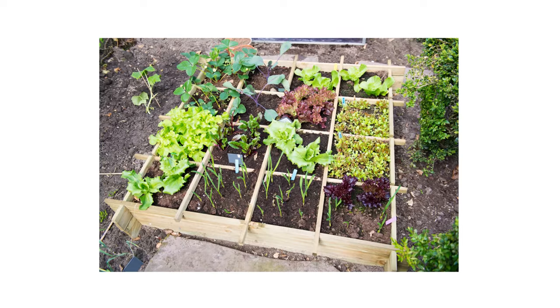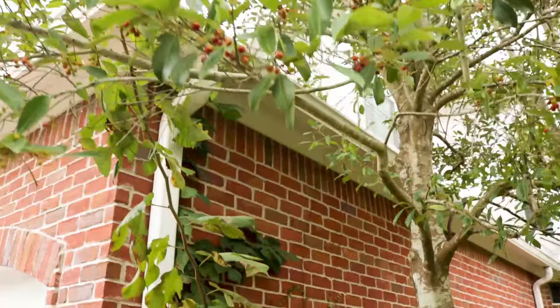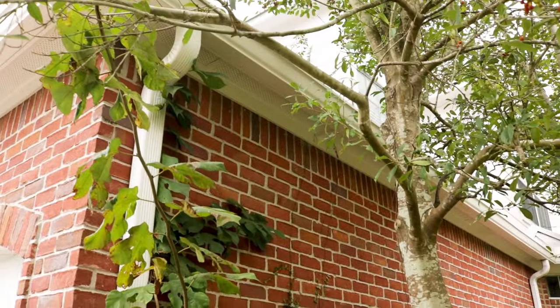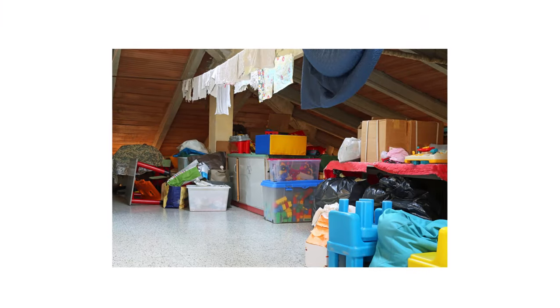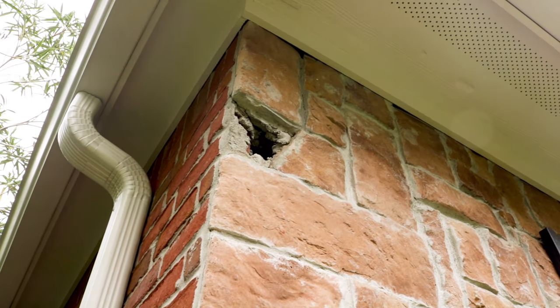If your property has any fruit-bearing plants, check to see if they've been eaten. You can also examine nearby trees for any nests among the branches or carved into the tree itself. If you think squirrels may be indoors, listen for thumping sounds during the day and check for any open voids.